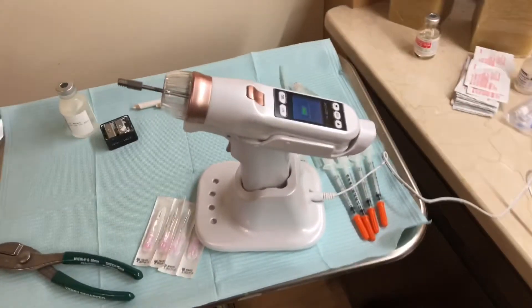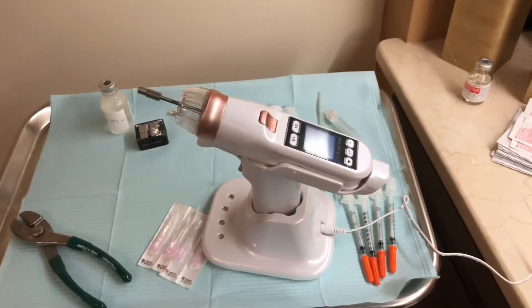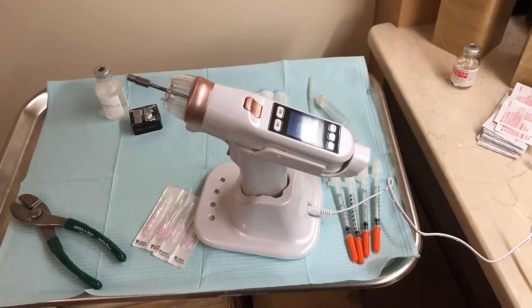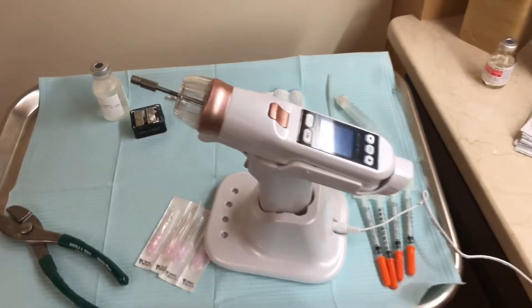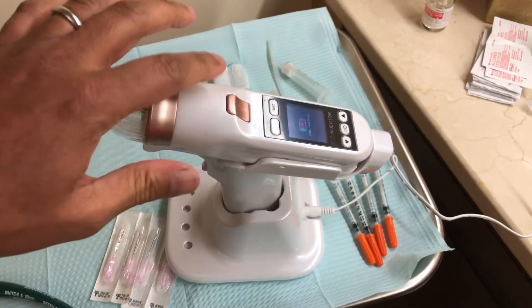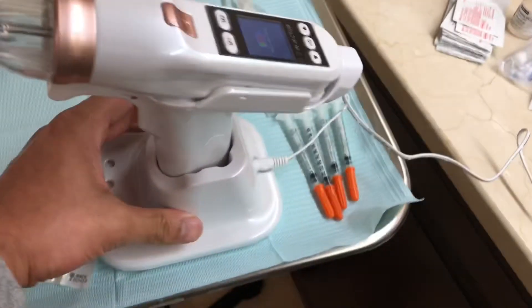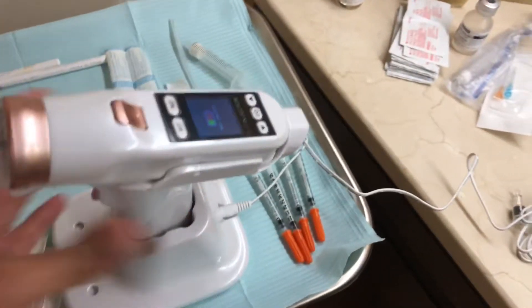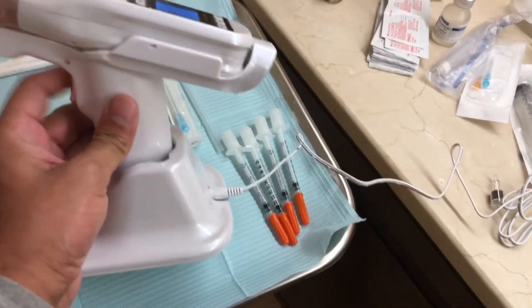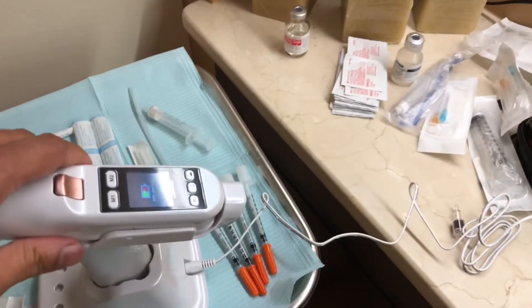Hey guys, there has been a lot of confusion about how to use the Miso Pen, so let's just explain everything that comes in the kit one more time. You have the pen, you have the vacuum base, and you have the charging station right here. The pen can be either used with the vacuum base or it can be used by itself.